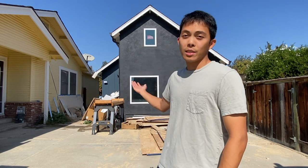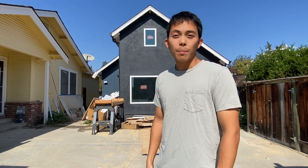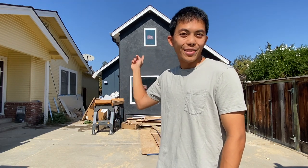Welcome back! Last episode we covered the walls part of the exterior, which was the stucco and the siding. This episode we're going to go through the remainder of the work done on the exterior, which includes the roof, the gutters, and the HVAC. So let's start with the roof.